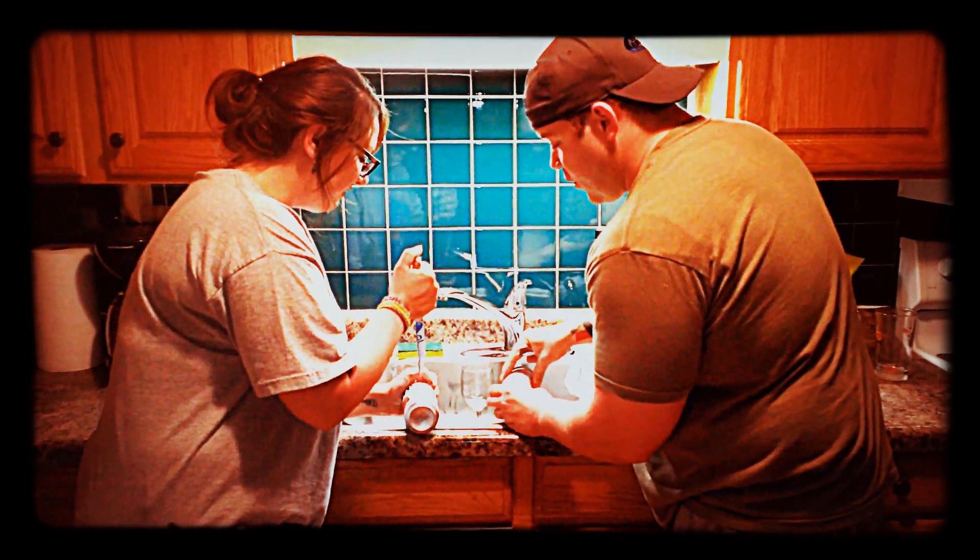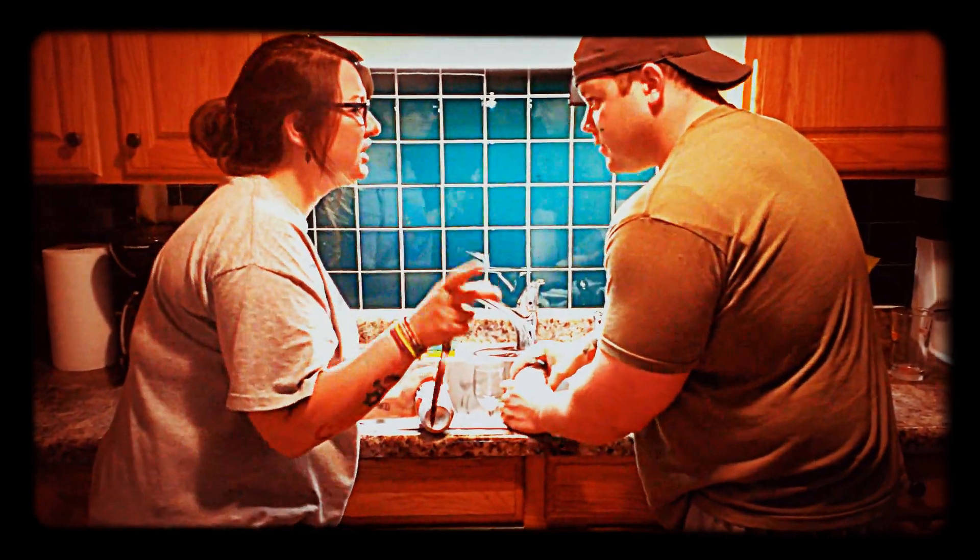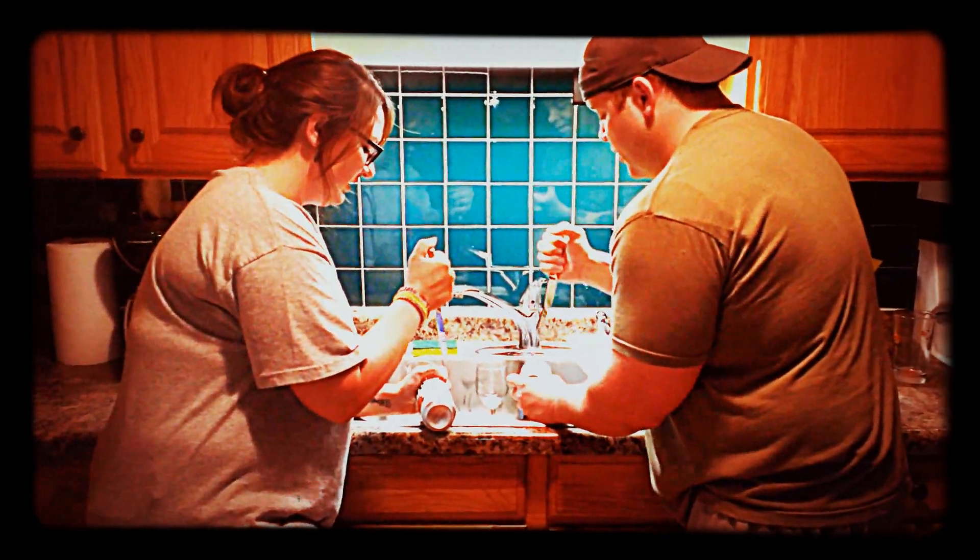You stab it, grab it open. I'm gonna leave the freezer. Please don't spray stuff off. It might happen. One, two, go.